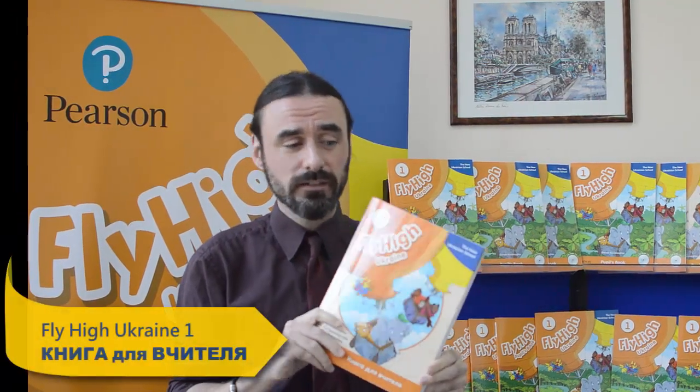You've just seen an example of one fun and easy activity to use with your class from Fly High Ukraine teachers book. When you look inside, you'll see lots more fun activities to help your students learn English.